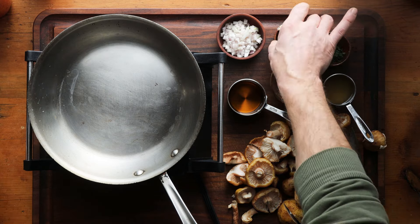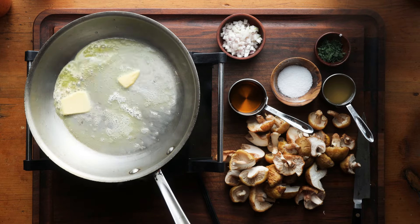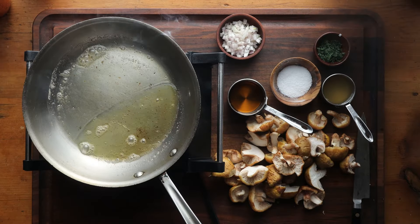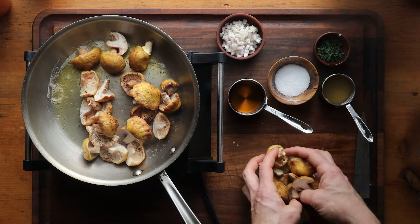The first thing we're going to do for honey mushrooms in sour cream is melt a little bit of butter, and we're going to cut the mushrooms into bite-sized pieces. You can see there's plenty of butter there. Let that cook until it's all melted and hot, then add all the mushrooms.